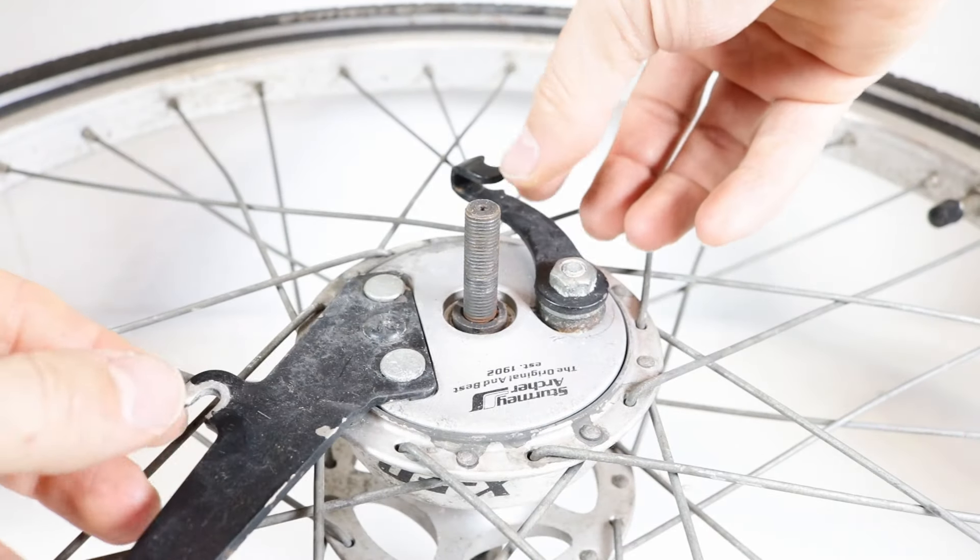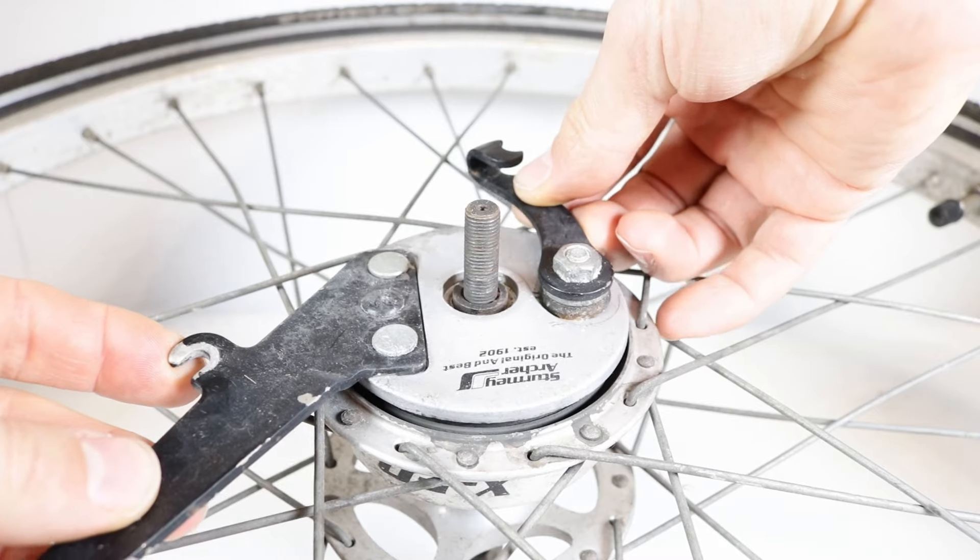Grasp the reaction arm and the brake arm and lift the brake plate assembly out of the drum brake shell.